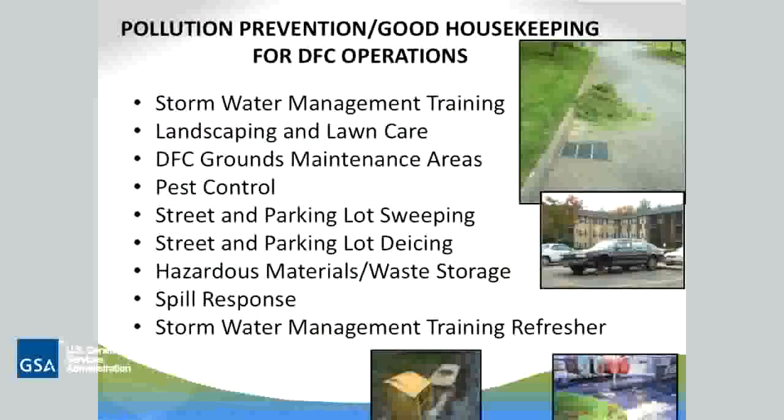So — pollution prevention and good housekeeping for DFC operations. The first item is stormwater management training — being here is part of good housekeeping. Then landscaping and lawn care: understanding how much fertilizer to use and where. Ground maintenance, pest control, street and parking lot sweeping, and de-icing. We use a lot of de-icing chemicals — where do those things go? Spill response and training refresher are also included.